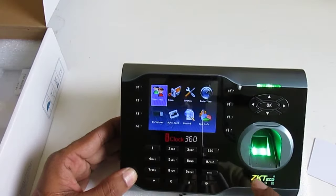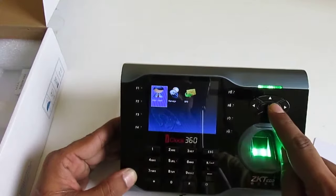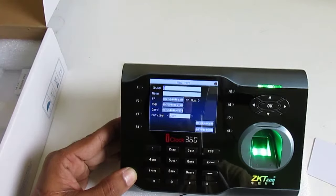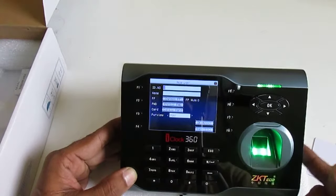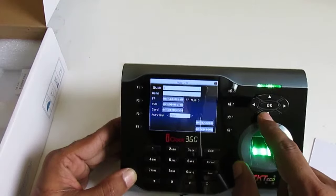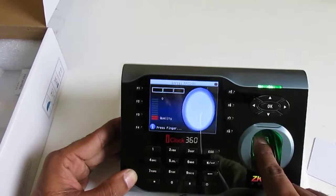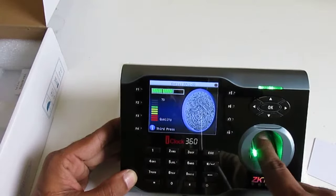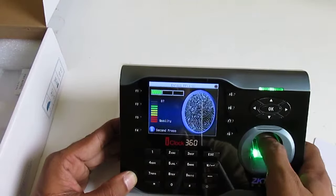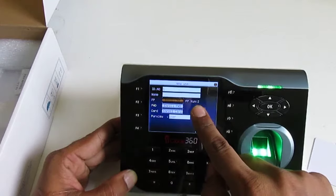To register a user, press the menu button, then press OK, then select New User and press OK. You can choose your own ID number — the default starts from one. Then select Enroll FP, which means fingerprint — I scan my finger and press OK.